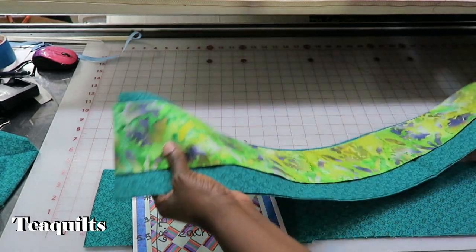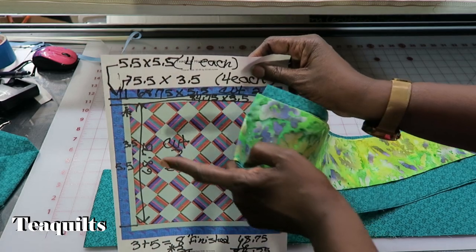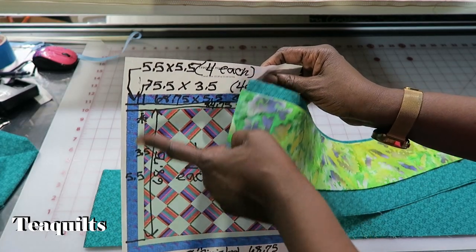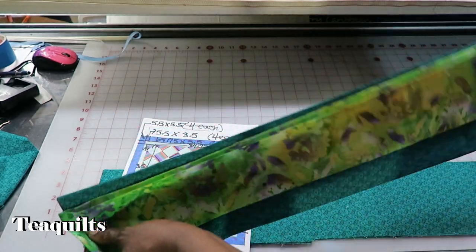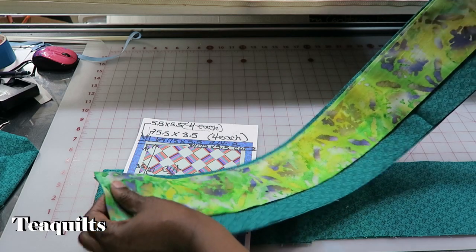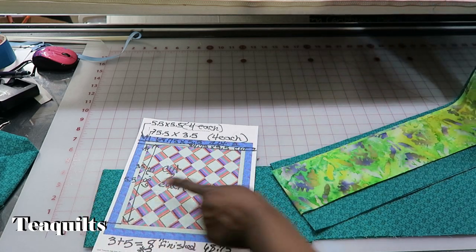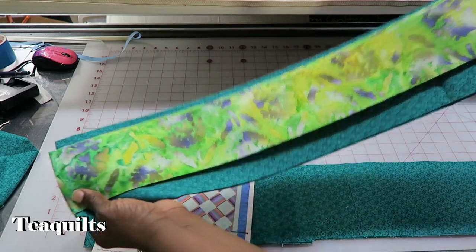While we're on these borders, I may as well say that according to the instructions you can just go ahead and piece these two pieces together — one seam along the entire length of the strip set. Do that twice because you want to do it one for each side, so go ahead and just sew those pieces together.